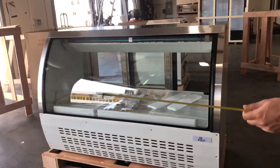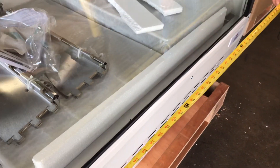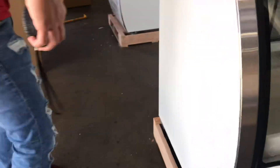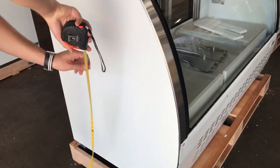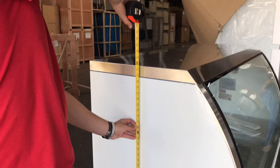Now let's go ahead and give you the overall dimensions for this unit. You're looking at 65 inches for the length, about 32 inches for the depth, and the overall height for this unit will be about 48 inches — 4 feet.